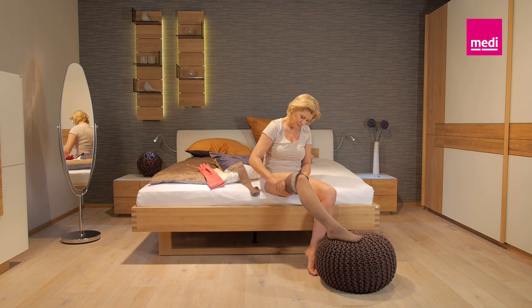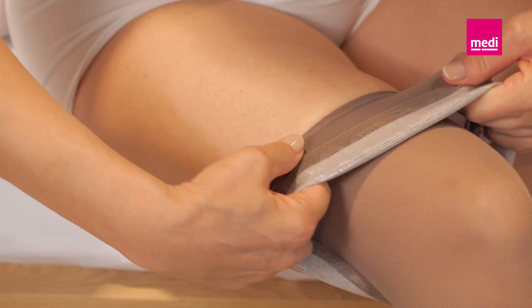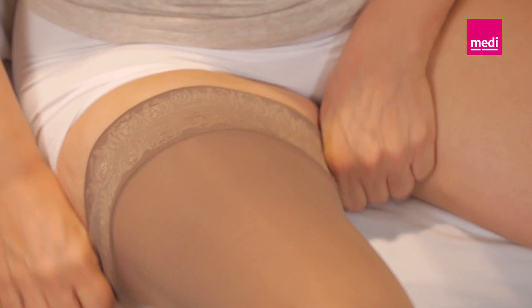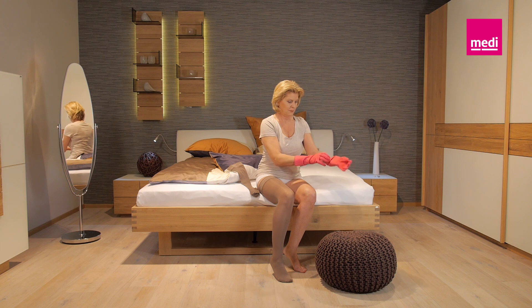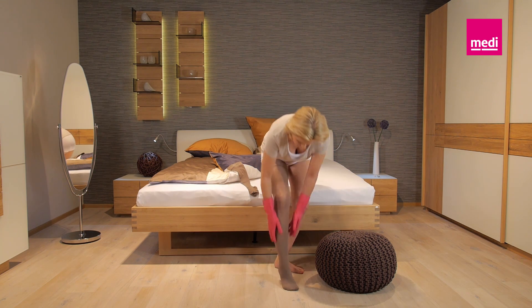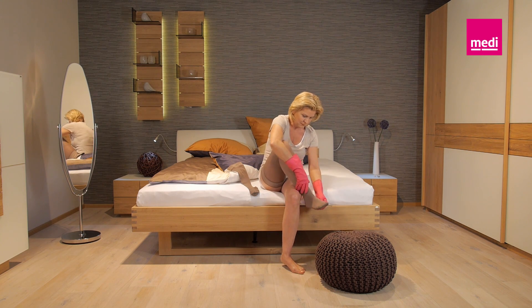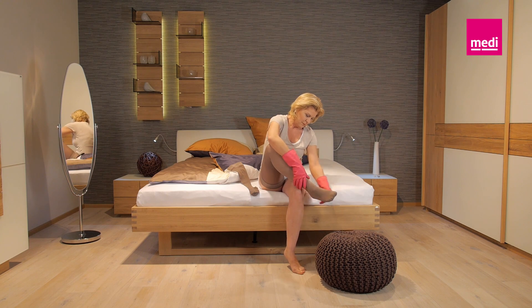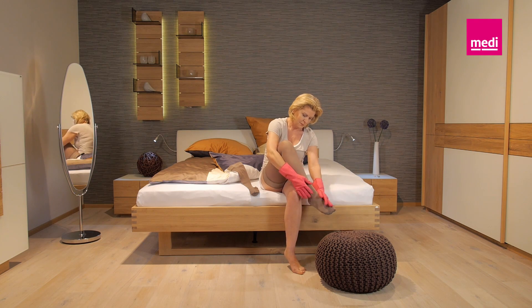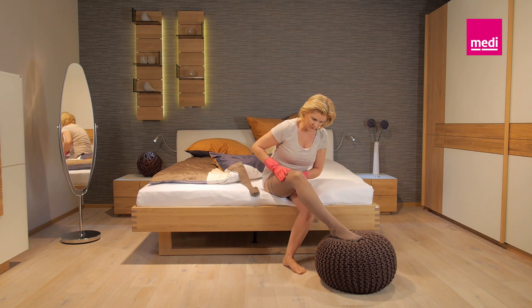A tip for your thigh-length stocking: grasp the stocking by the material when putting it on to protect the seam of the top band. Finally, smooth the material evenly over your whole leg from the heel up to the top of the cuff. It's best to wear METI's rubber gloves to do this. They adhere particularly well to the material and help you to put the stocking on and smooth it out. Depending on the material and stocking length, you can move the material back and forth with the rubber gloves, or grasp the stocking with your fingertips, lift it up, and reposition it.